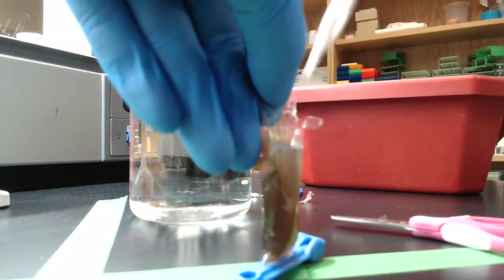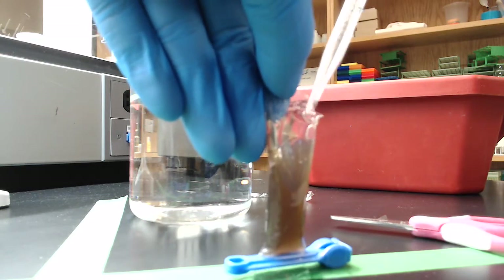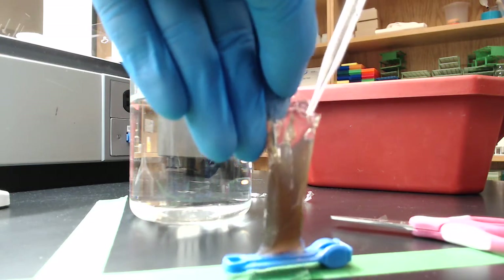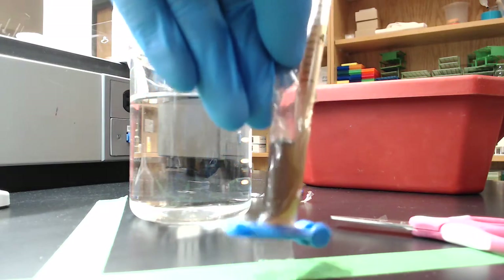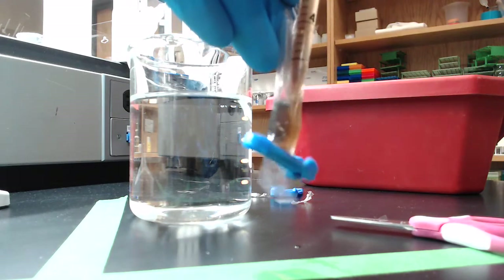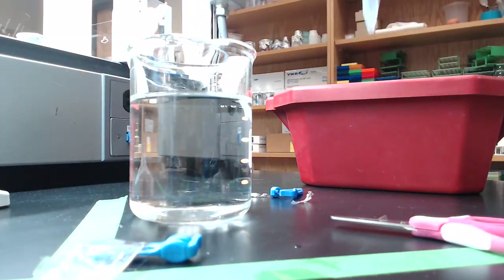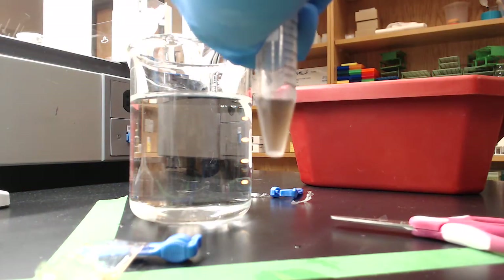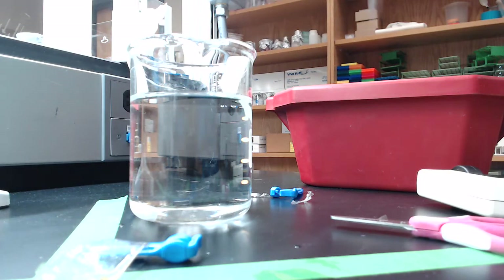Now I'm going to stick my pipette in here if I can. Dexterity is an issue because I don't have a whole lot of dexterity. Alright, so we've got all that. I've got a tube here on ice. Now we have got our dialyzed fractions here, and we should be just about ready to go for our ion exchange chromatography.